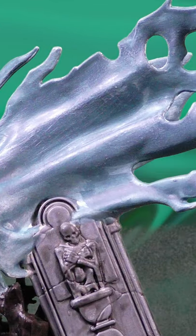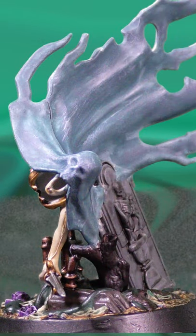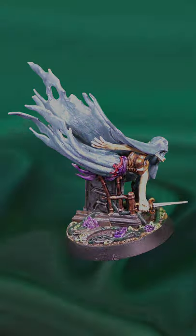What miniature would you like to see me paint next? Make sure to comment down below with your answer and like and subscribe if you haven't already. I will see you next time.